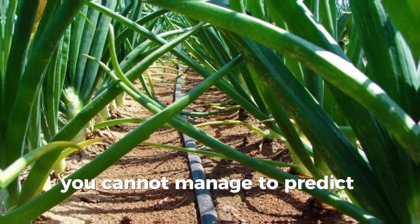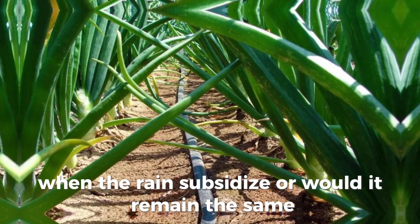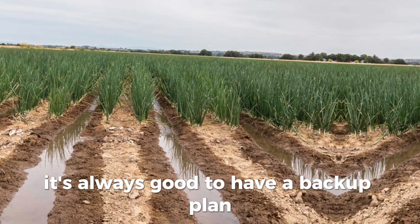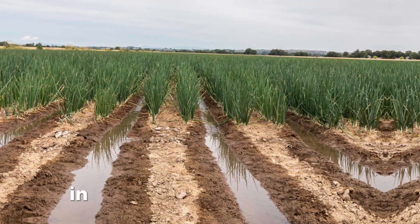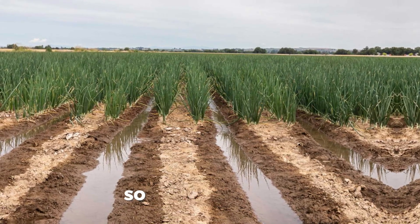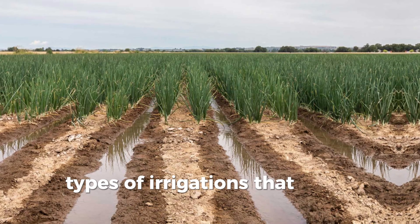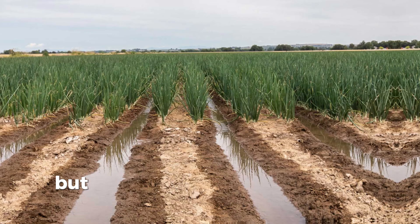You cannot predict what will happen when the rains subside or whether they will remain the same. So it's always good to have a backup plan in case the rains subside or in case there is a drought. There are three types of irrigations that most farmers can use for bulb onion farming.